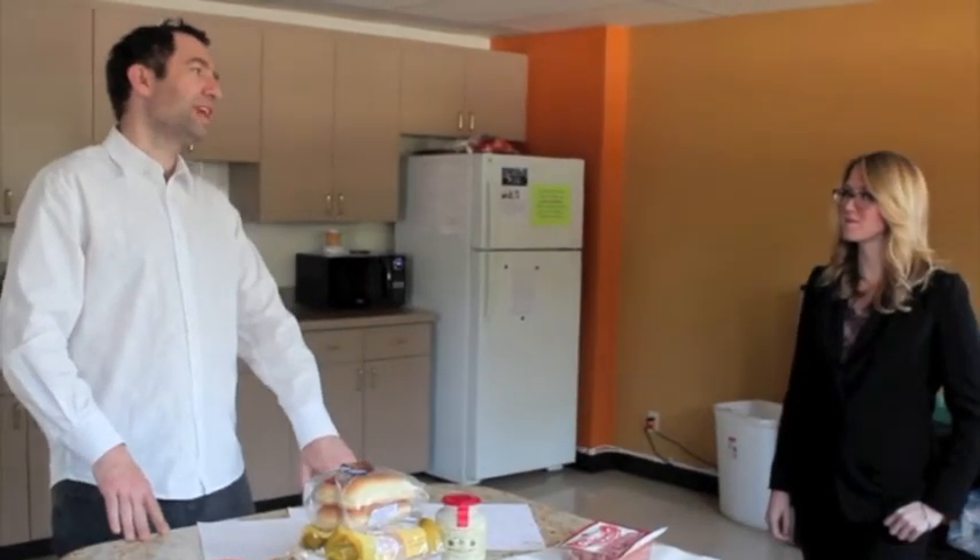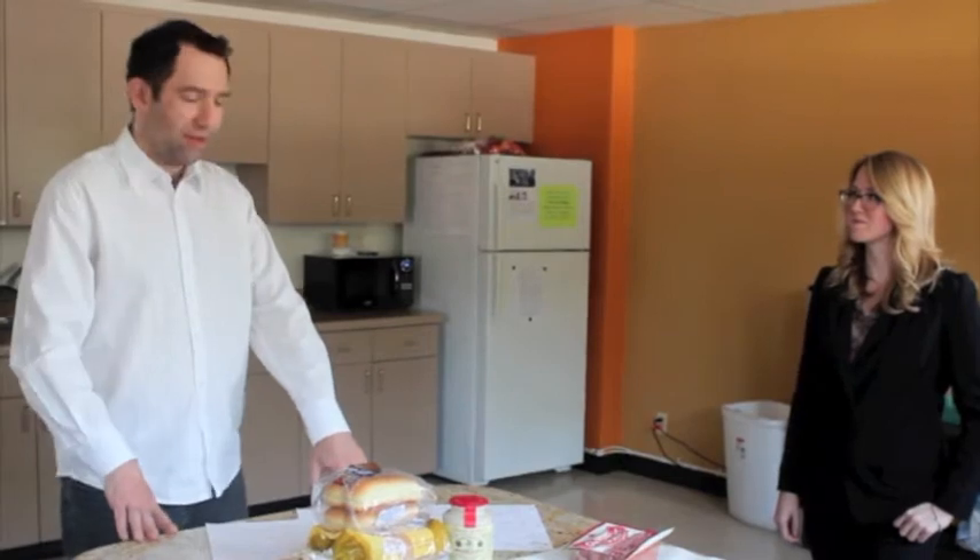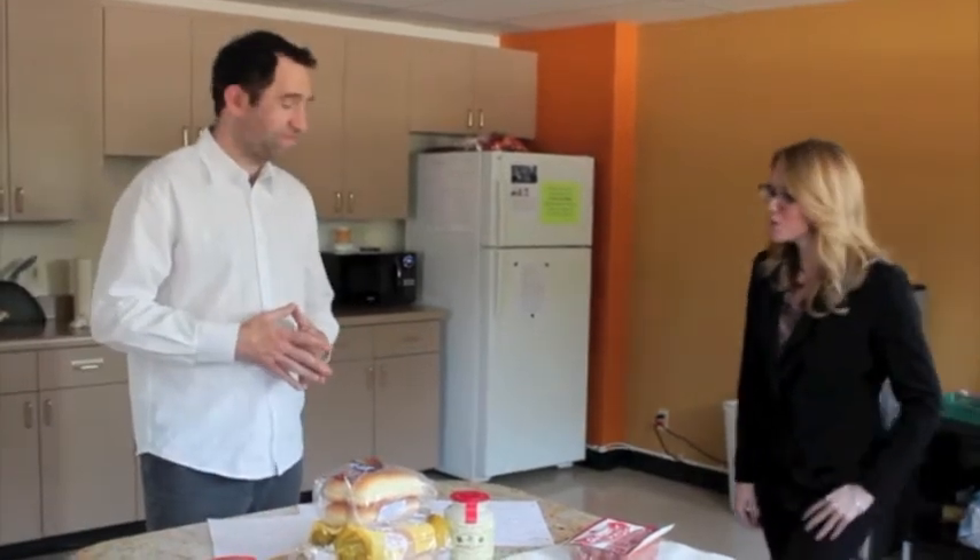Look, it's Liza from the cubicle next to the copy machine. Will you help me out today? Sure will, Wes.